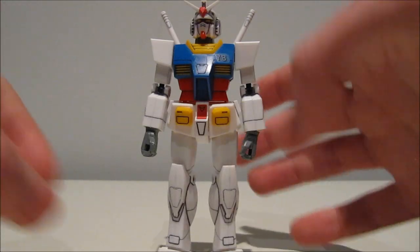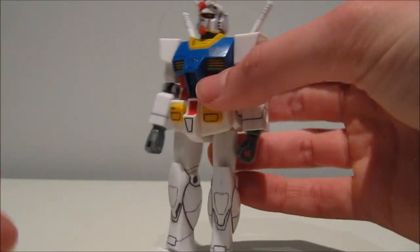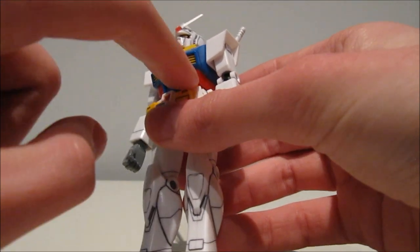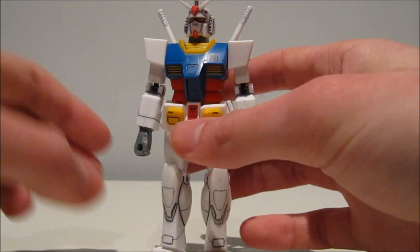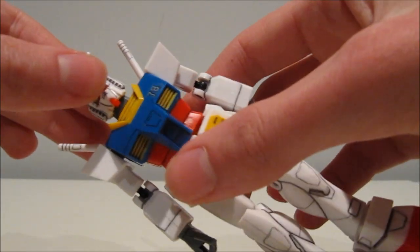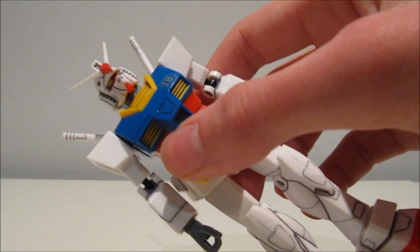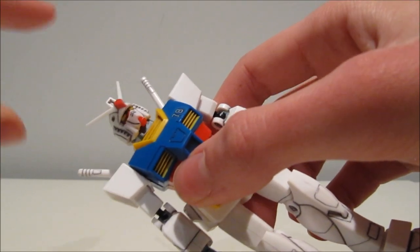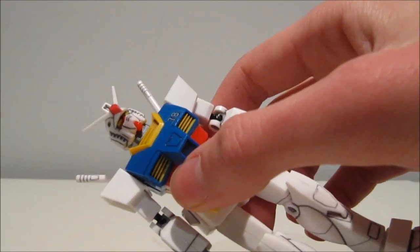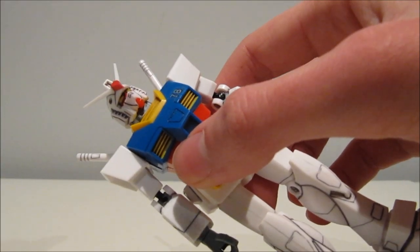Nowadays they only do system injection molding with the inner frames of the real grades. But on this kit you have yellow and white on one part, red and white on another part, and on the chest you have red, yellow, and blue. Most importantly, we do not get the dreaded chin sticker — it's actually molded in there. Fantastic.